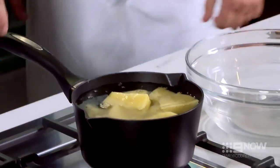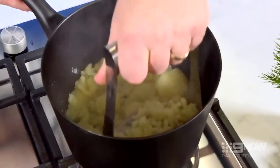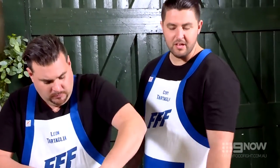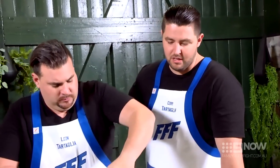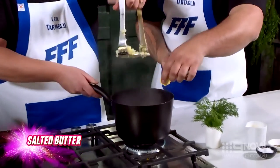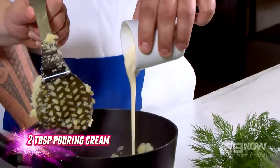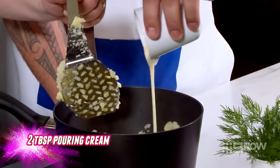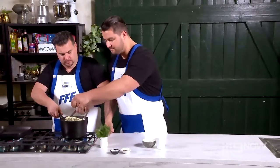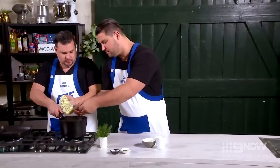We've just drained our potatoes straight back in the pan. A little bit of heat and we want to start mashing straight away. The main reason you want to get in early while the potatoes are nice and hot is if you leave them to cool down a little bit, they're going to go all gluey and stodgy. Chuck in that butter and cream. Oh, that's a nice thick cream. Generous amount of salt, a good sprinkle of pepper, and nice fresh dill.